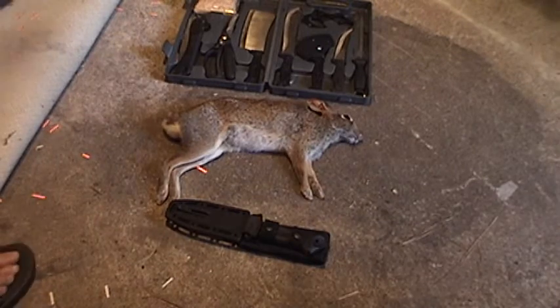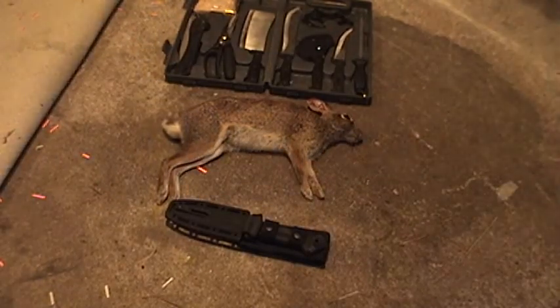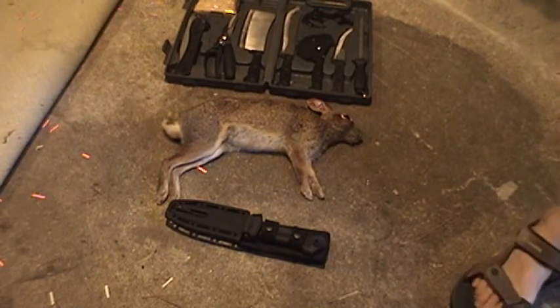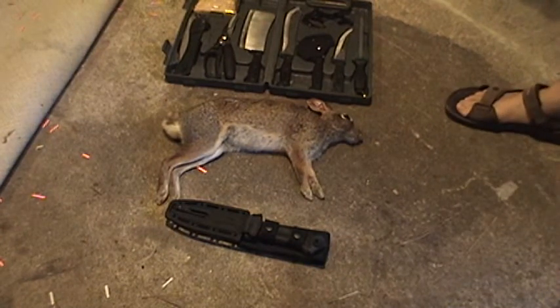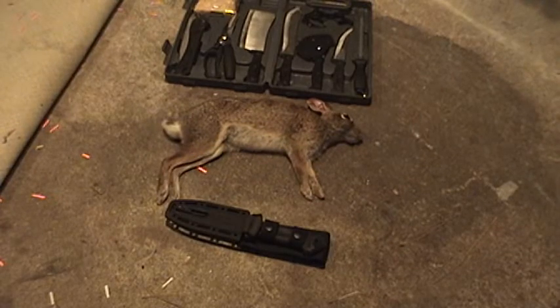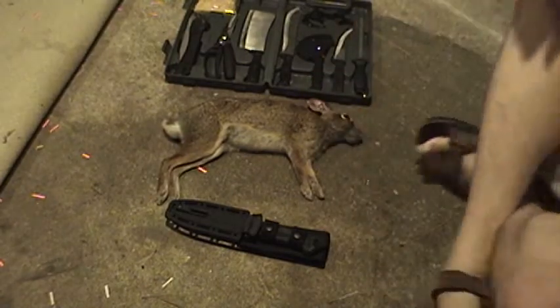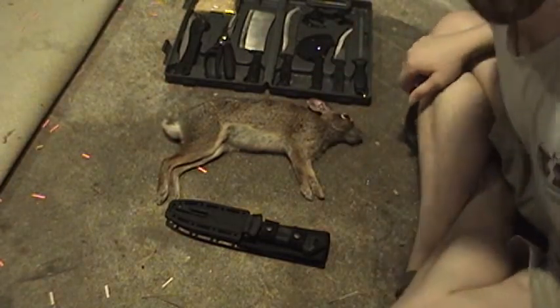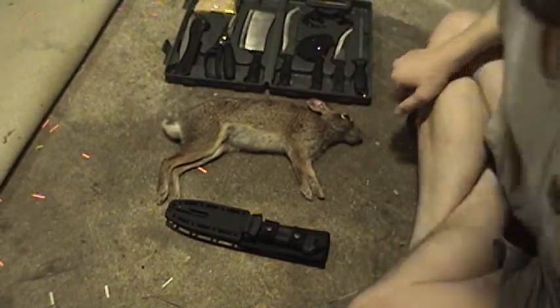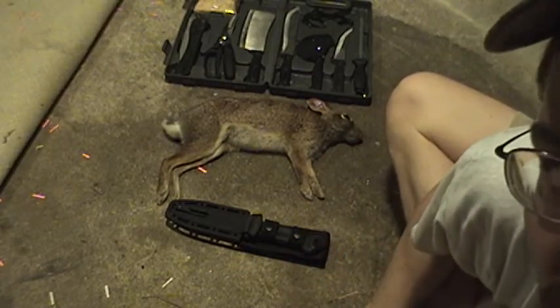Hey folks, how you doing? Today I'm going to show you how to skin a rabbit — how to skin and field dress a rabbit. I've noticed a couple of videos on YouTube that show how to do this, so I thought I'd give it a shot.